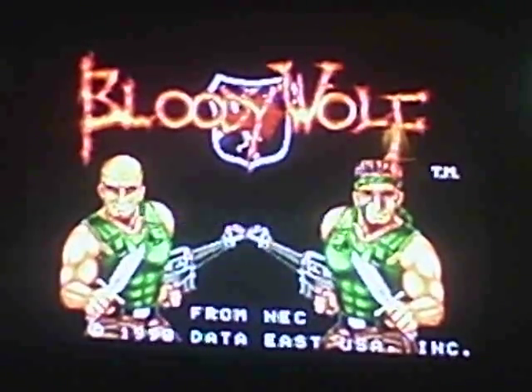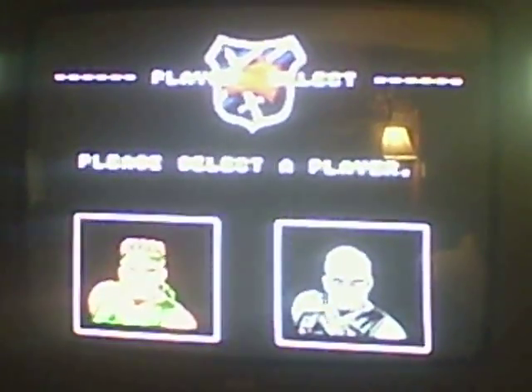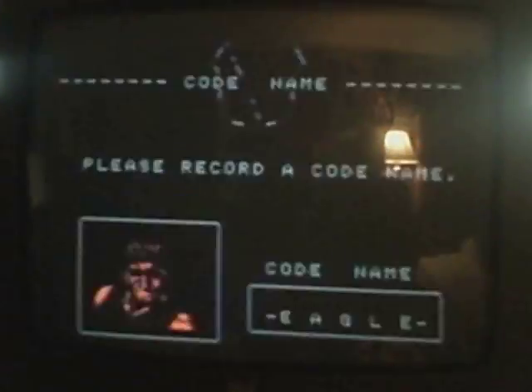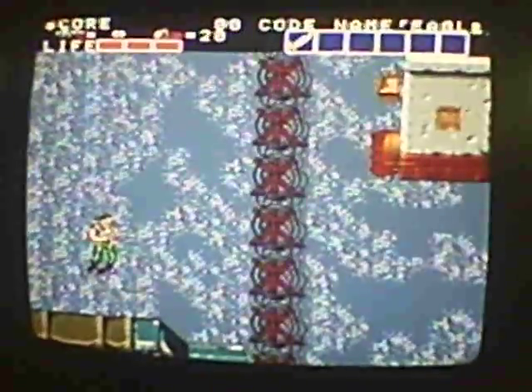Hey YouTube, what's up? It's LaidbackRetroGamer. I'm going to play some Bloody Wolf on my newly acquired NEC TurboGrafx-16. I'm not too worried about putting a name in — I'm going to skip through the story and show you guys a little bit of what's going on.